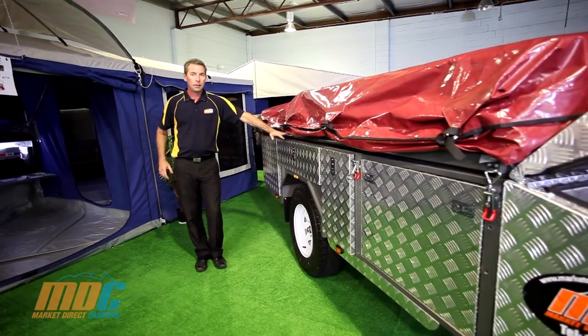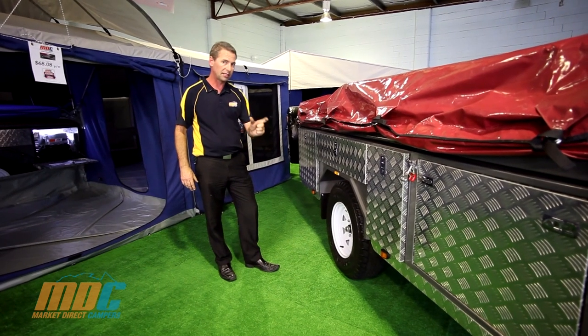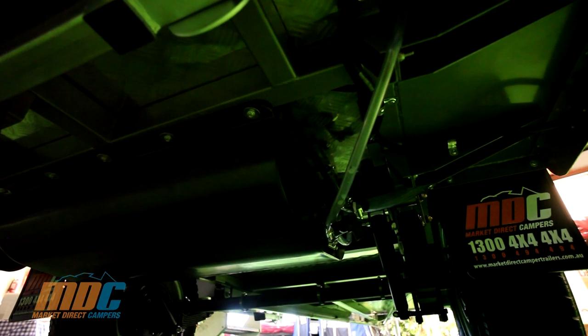With the MDC Step-Through, you have 16-inch rims and tyres. For the suspension, you've got a 75mm wide leaf spring, 7-leaf greasable eye-to-eye suspension, and shock absorbers on there as well.